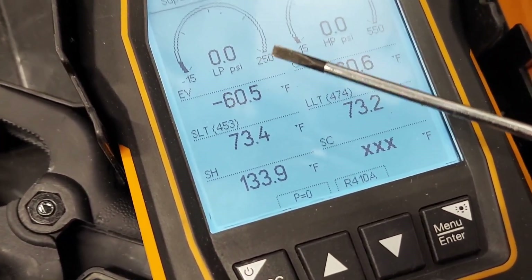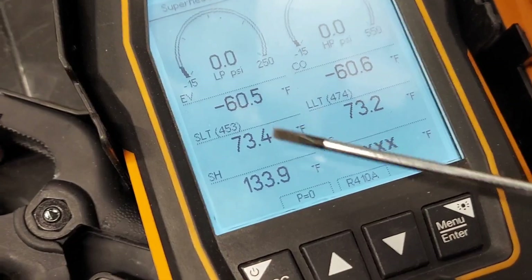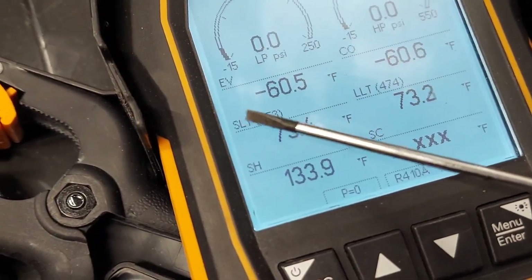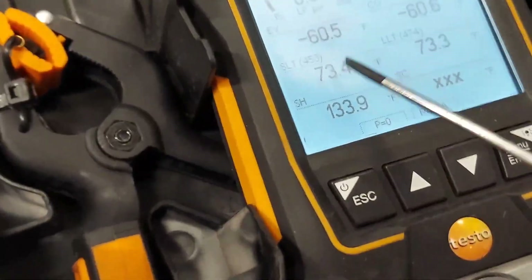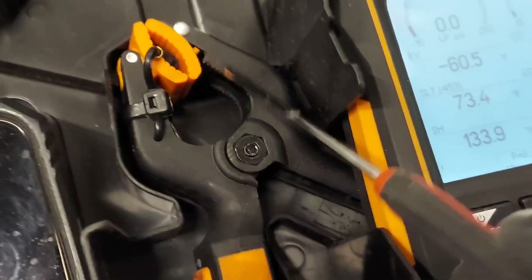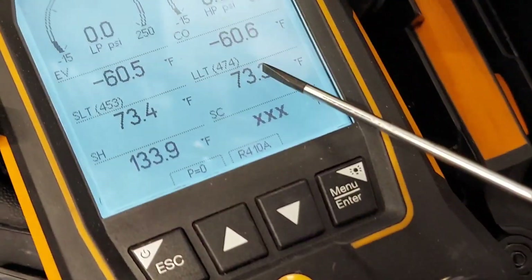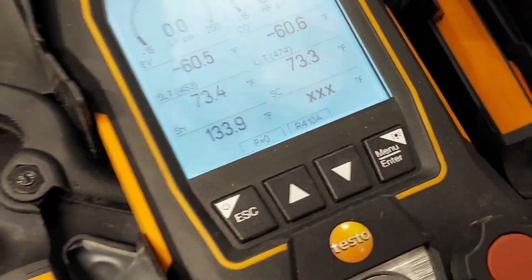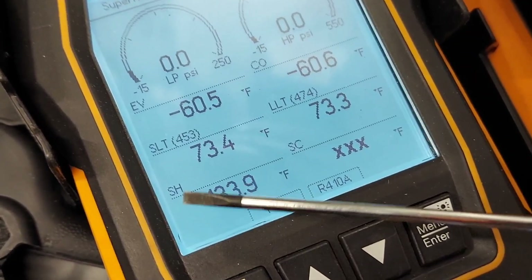No need to do any math here. The digital gauge also has wireless Bluetooth temperature clamp sensors. You clamp one sensor onto the suction line to get your suction line temperature, and clamp the other onto the liquid line for the liquid line temperature. Right now they're reading ambient because they're sitting in the box, but when connected the gauges automatically sync via Bluetooth.